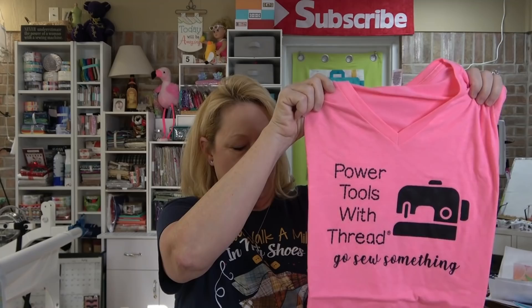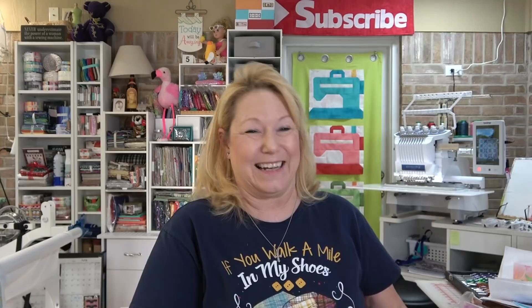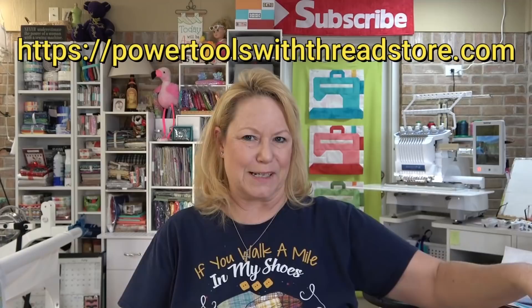I got in a whole new batch of my t-shirts. For your inspiration in your sewing room or retreat, we have Power Tools with Thread 'Go Sew Something' t-shirts. They're all v-neck, very soft, short sleeve. We have them in pink and also pink on black. I had some complaints that the ink was coming off on the other shirts. I posted on my Facebook page that I was getting rid of those shirts and they were gone in minutes. The manufacturer replaced all of them, so they are back on powertoolswiththreadstore.com.